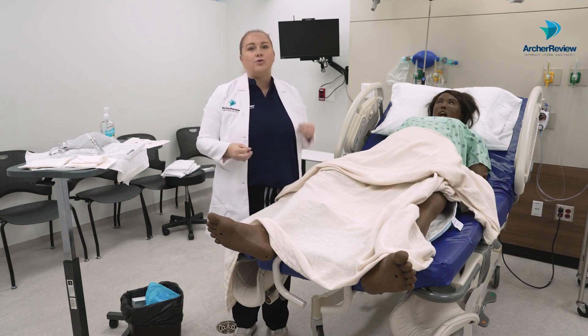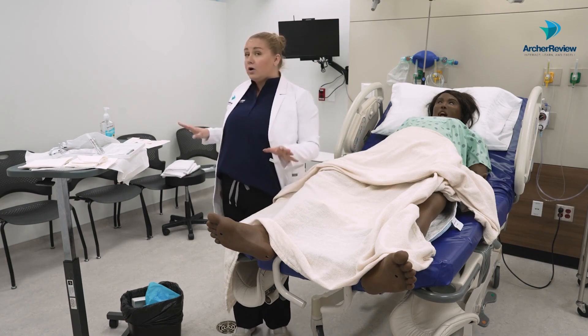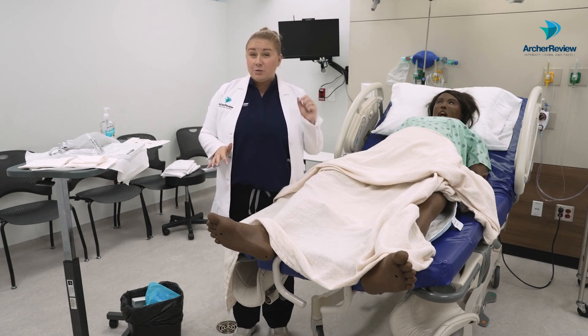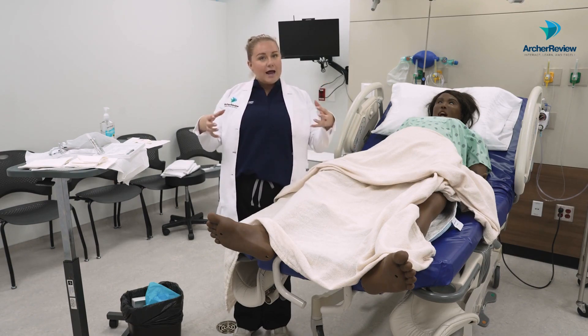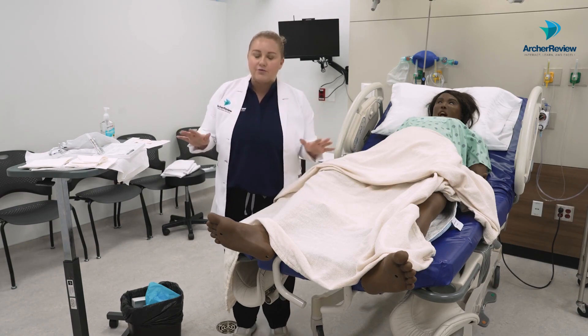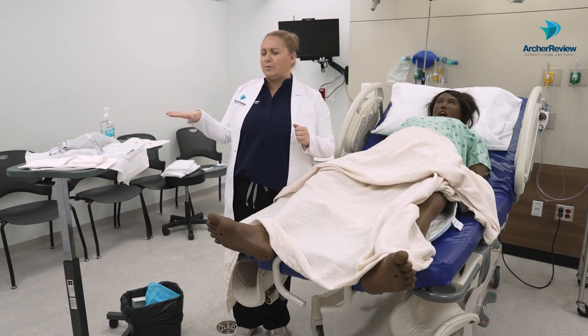We are of course going to verify our provider's orders, double identify our client, and gather all the supplies you need before you come in the room. This one does have quite a few supplies. Usually you can get a Foley catheter insertion tray that has most of the materials you need, but always verify once you're getting going that you really do have what you need.